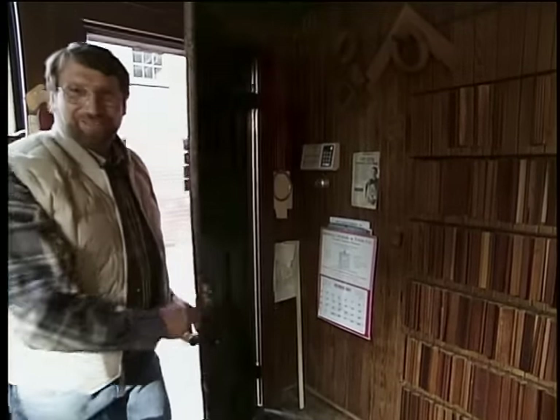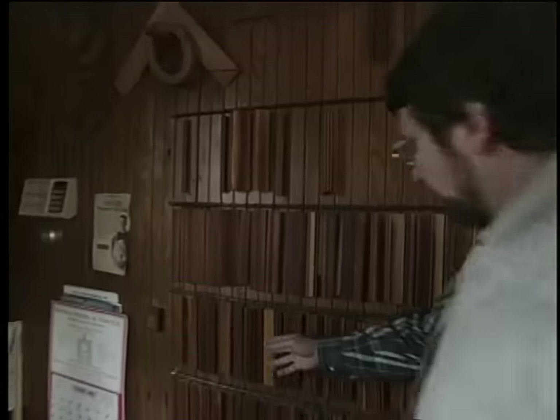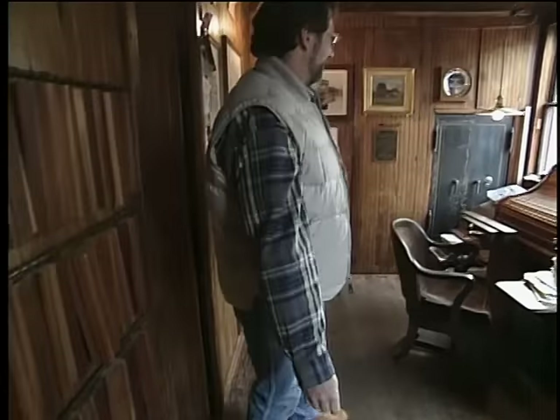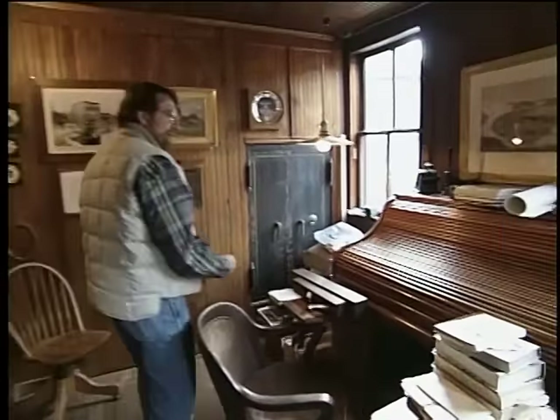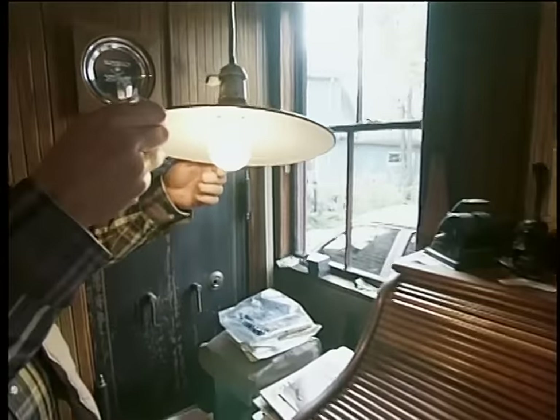When you step into the office, it's like stepping back to 1860. On the wall, a rack with all different profiles of moldings that are available. Some of these date back over a hundred years. And look at this — Mr. Schwarm's old roll-top desk with this wonderful old light hanging over it.